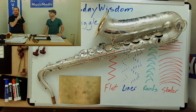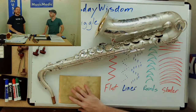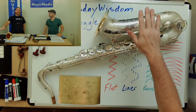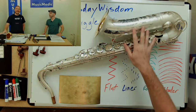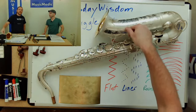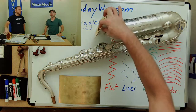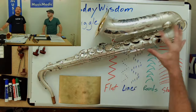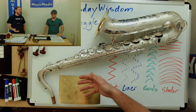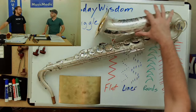Does adding engraving change the sound? Absolutely not. Despite what you hear on the internet, engraving does not affect the sound. You're not digging through the brass — in my years of engraving, I've never dug a hole through the thin brass. It doesn't change any dimensions, tone holes, or pads. It's purely cosmetic and aesthetic.